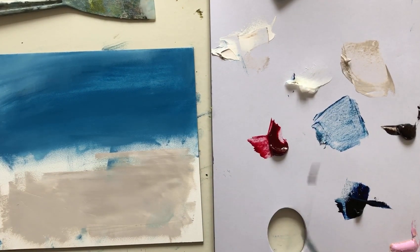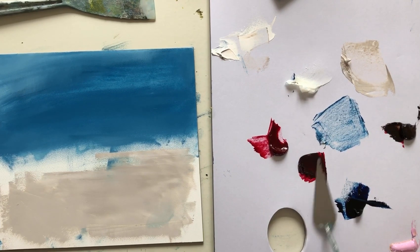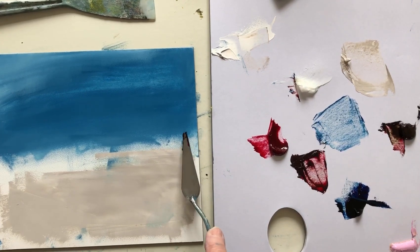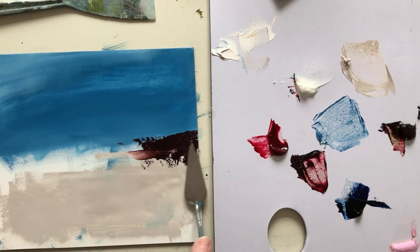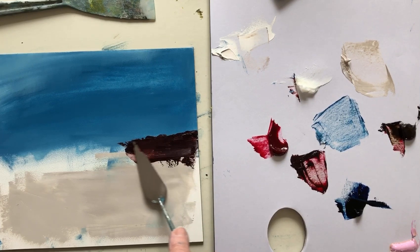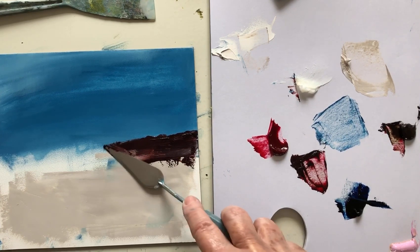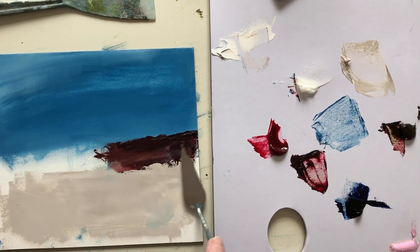This alizarin crimson is absolutely divine. If I mix it with the raw umber, just putting a little bit — this is going to make a really rather beautiful dark. You can see it's just got a little hint of that pink coming through. Just putting in a bit of a headland or cliff or something coming in. I can see the texture building up where I've got the cold wax in there.